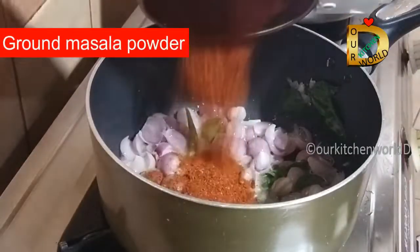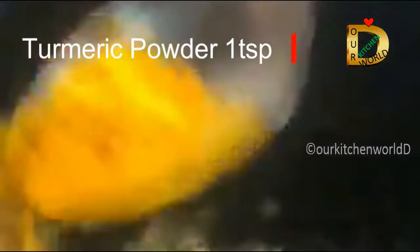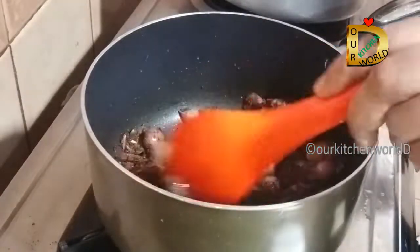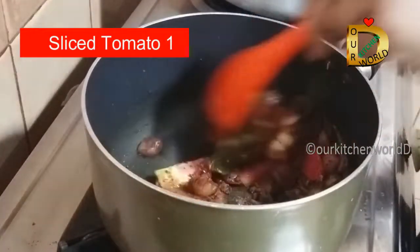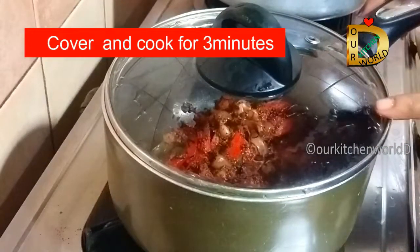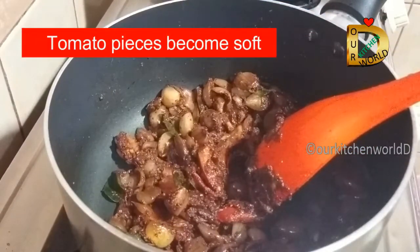We add the masala to this. Then we will add a little bit of gravy. I want it soft, so I will cover it with a cup and cook for 3 minutes on medium flame until it is soft.